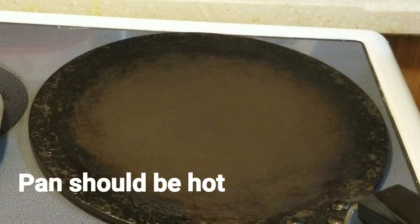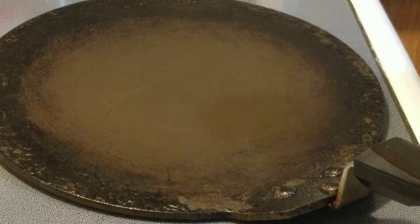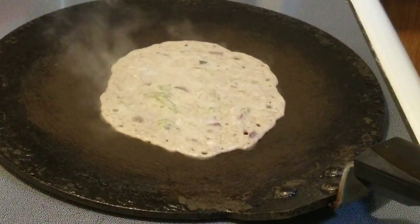After 10 minutes, heat the pan and pour the batter like dosa.